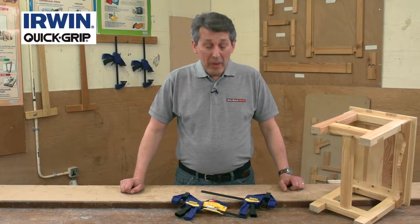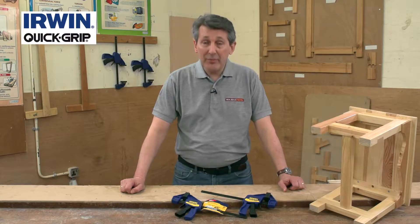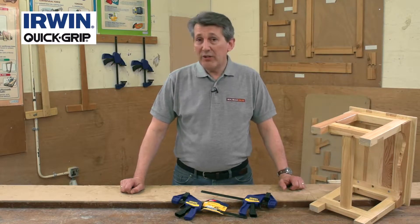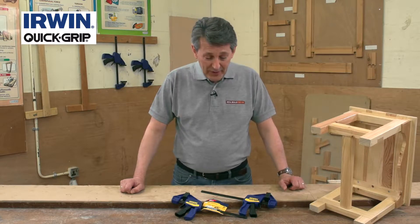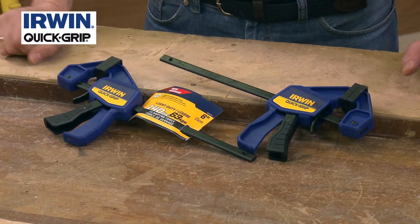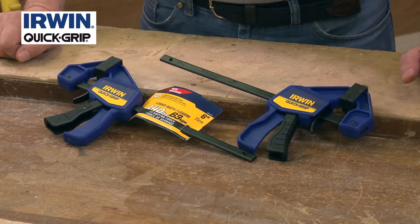There are lots of clamps on the marketplace, but most people know the one-handed clamp. If you know the brand Irwin, you'll certainly know the Quick Grip range. The Quick Grip clamps are certainly market leaders, and this is a superb little twin pack. It's the light duty model, so it's quite small and compact — a six-inch pair, and you get a pair in the pack.